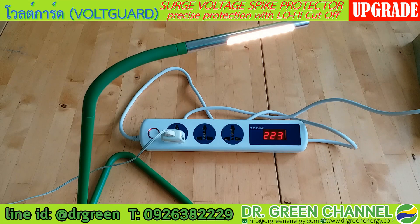Hi there, you are watching Dr. Green channel. Today we are going to review the Voguard, which helps to protect your appliance from high voltage or low voltage, helping to prevent damage or fault to your appliance.